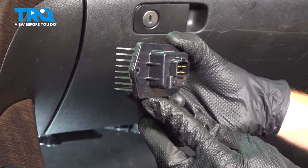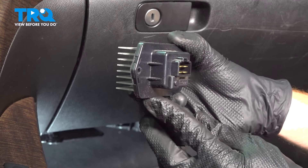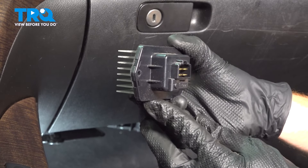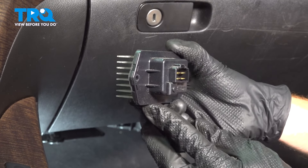In this video, we will show you how to replace your blower motor resistor on this Acura MDX. This will be accessed from under your passenger side dash. Let's get into it.